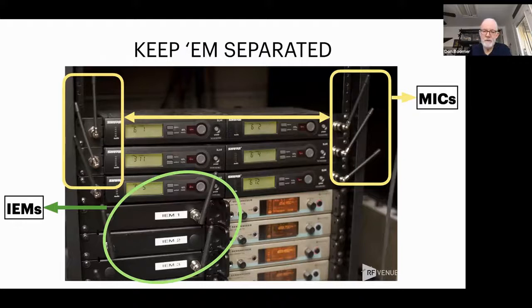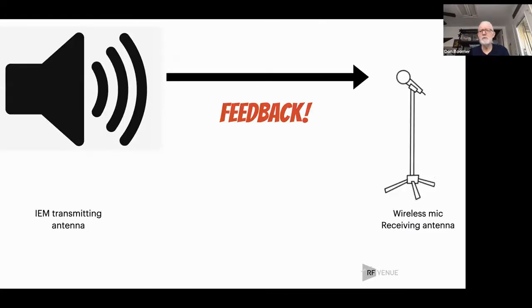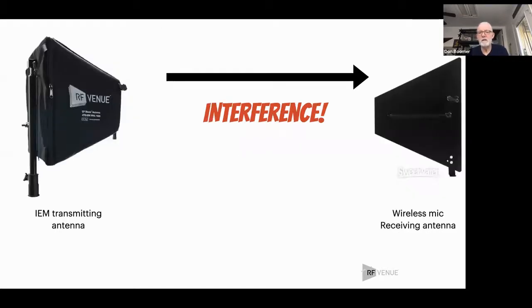If you're using mics and in-ears together, this is where it gets interesting. The worst possible scenario is having transmitting antennas right next to receiving antennas — we're back to screaming in somebody's ear. You've got one antenna pitching and one antenna catching, and when they're two inches apart, it's a real fastball. With microphones and speakers, this gives you feedback. With radio, you just get a whole bunch of interference. So you need to be careful not to point your transmitting antennas at your receiving antennas.